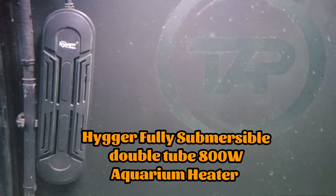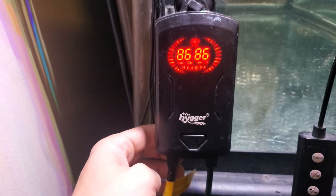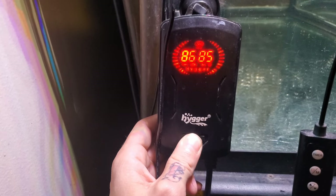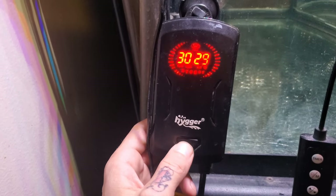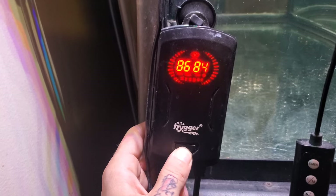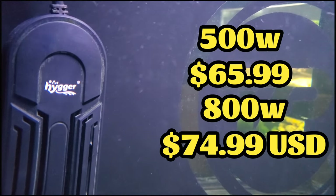For the heater, I'm using a Hygger fully submersible double tube 800-watt aquarium heater with external display and controller module. Mine is set to 86 degrees Fahrenheit or 30 degrees Celsius. To change the temp, all you need to do is press the button until you get the temperature you want. To change from Fahrenheit to Celsius, hold the button down for 10 seconds. One great feature of this heater is if the water level gets too low — say you forgot you were doing a water change and needed to unplug your heater — once the water level gets down to a certain point, the heater will start to beep, letting you know to turn it off before it blows up. This heater comes in 500-watt for $65.99 and 800-watt for $74.99.